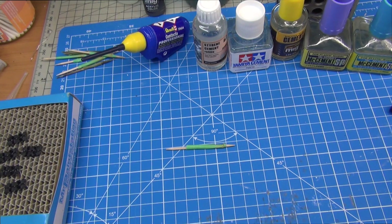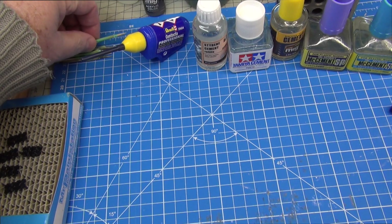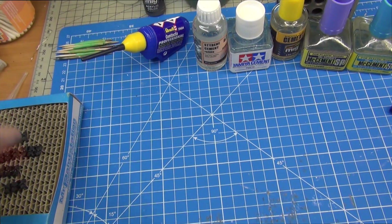So, starting off: why did I replace Tamiya Extra Thin? What was wrong with it? Nothing really — I think it's an excellent all-round glue that does a lot of things very well. If that's the only glue you've got and you're happy with it, there's no reason to change. But I did find it was a little bit compromised in some things — for example, it tended to evaporate a little too quickly for some projects.